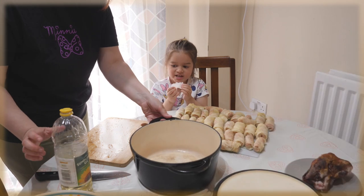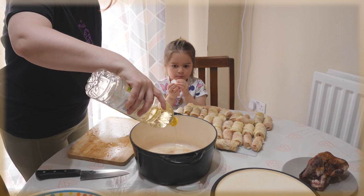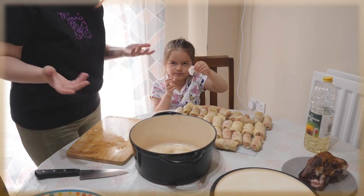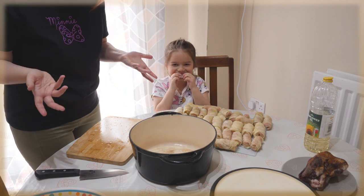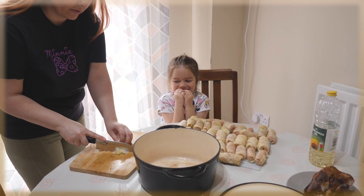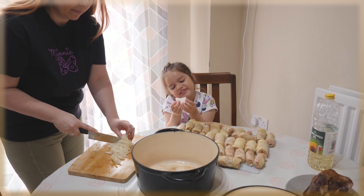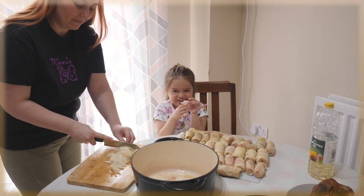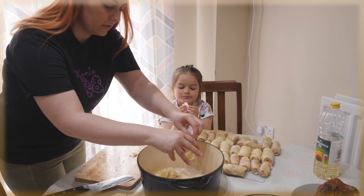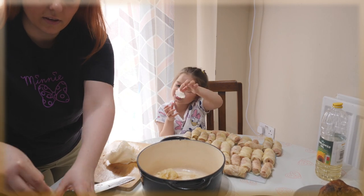Here's the pan. Put a bit of oil in. I'm already eating again — because I'm hungry! I'm just gonna take some cabbage leaves, cut them, and put them on the bottom of the pan. Let me take some more.